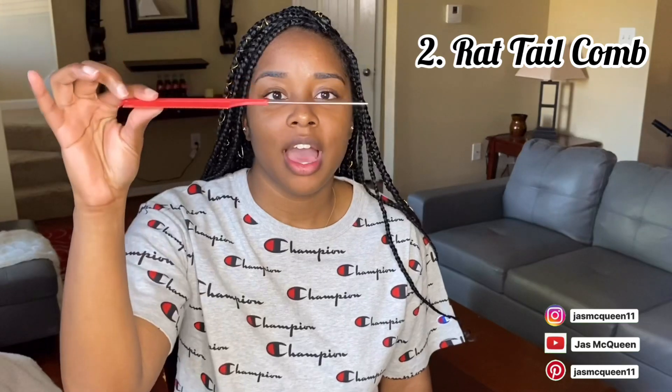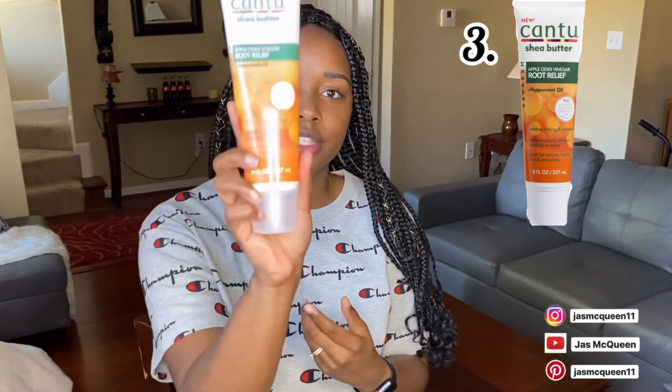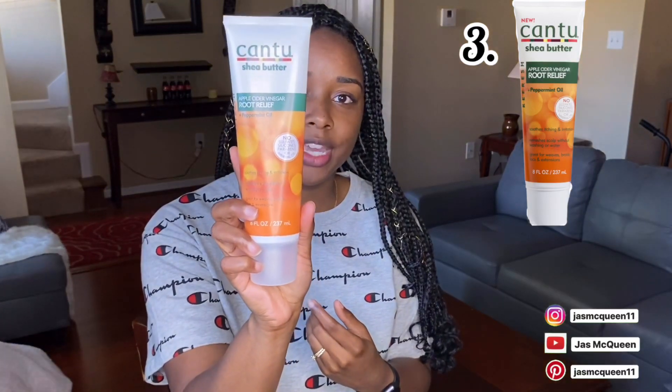What I use if my hair is really itching is a rat tail comb. I like this because you can actually get to the spot that's itching — you just take it, place it to the spot that's itching, and get under it without having to scratch aggressively or beat your head. So have a rat tail comb handy if you've got braids — for real. I'll link this in the description as well.